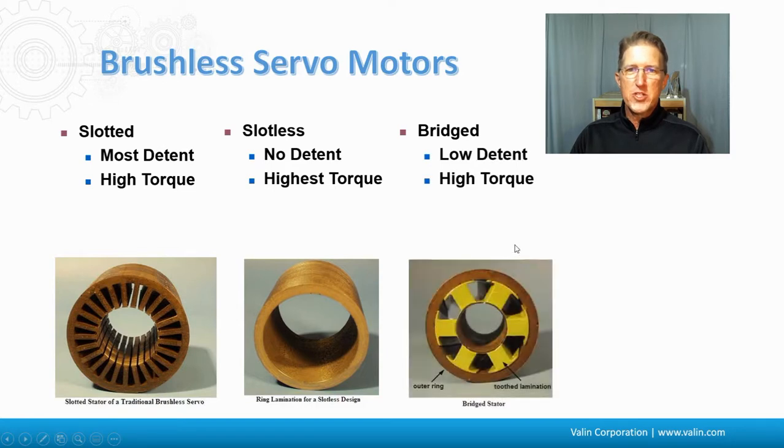And then there's the bridged, which has a low amount of detent torque and a pretty high amount of torque capability. If you look closely, you can see that the teeth of the stator are actually skewed — they don't go straight down along the barrel of the outer ring, they go at an angle. This ensures the north and south poles never line up perfectly with the rotor, keeping it off balance slightly, which reduces the amount of detent torque. You can see the outer ring with a gap and then the tooth lamination on the inside.